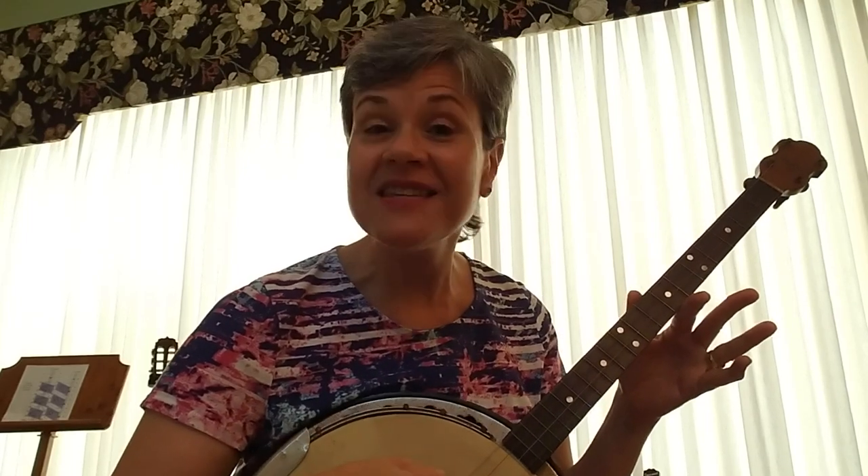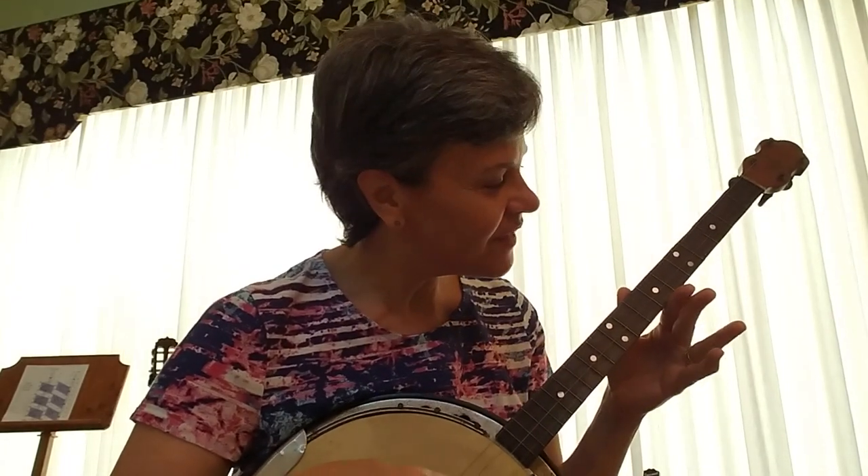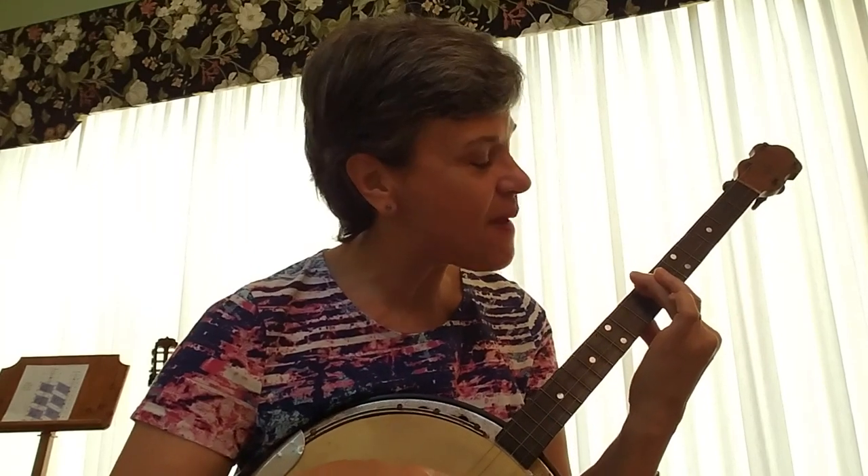That's it. Take another listen. Bow, bow, bow Belinda. Bow, bow, bow Belinda. Bow, bow, bow Belinda, you're the one, my darling.